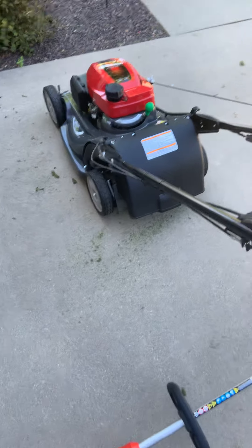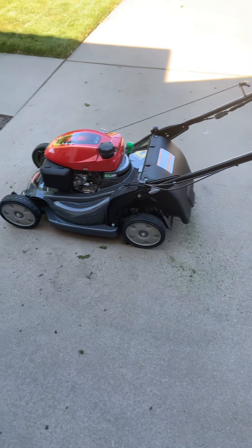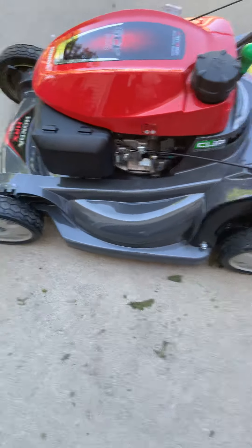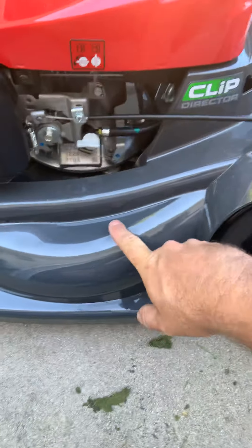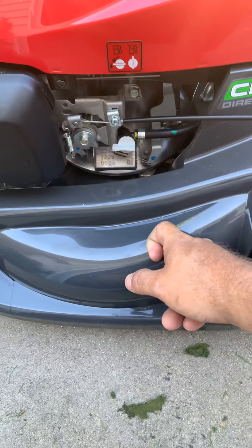I highly recommend this. It was quite expensive, but you get what you pay for. It's got this composite deck which has a lifetime warranty. The one I had for 24 years had the same deck on it, but it was more of a light gray in color.